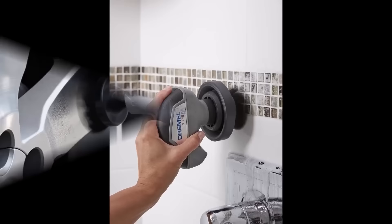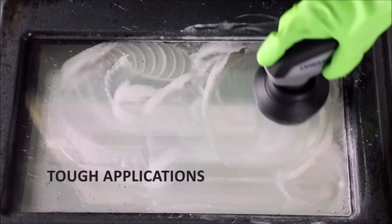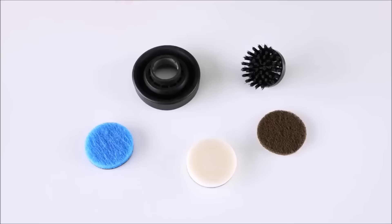The tool includes four interchangeable cleaning pads, each suited for different surfaces such as delicate glass, stainless steel, grout, and heavy-duty cleaning. Its USB rechargeable battery offers up to 30 minutes of cordless cleaning time on a single charge.